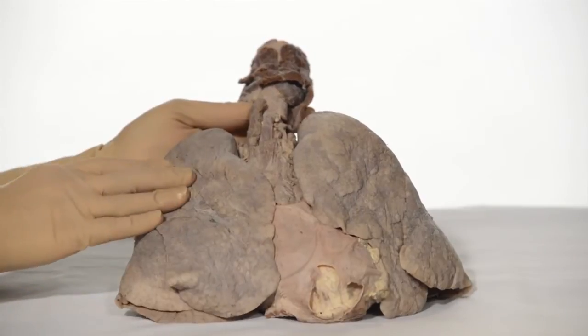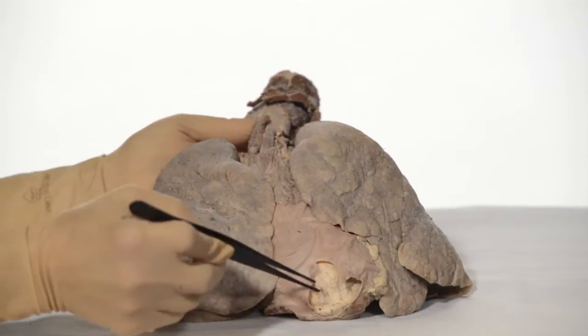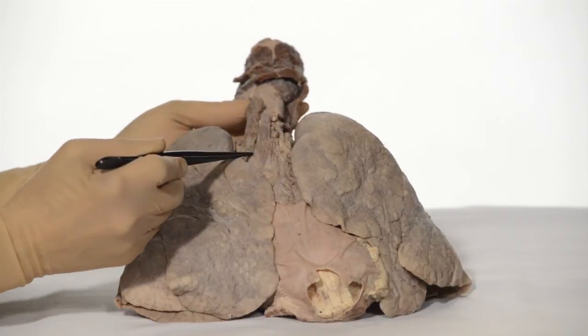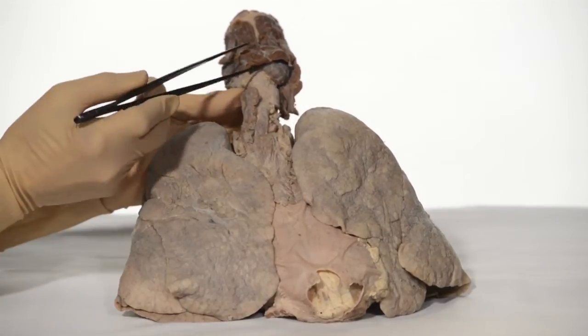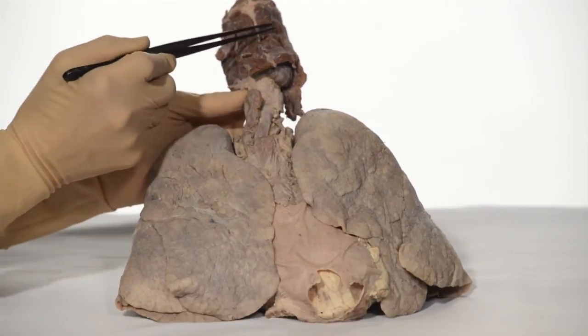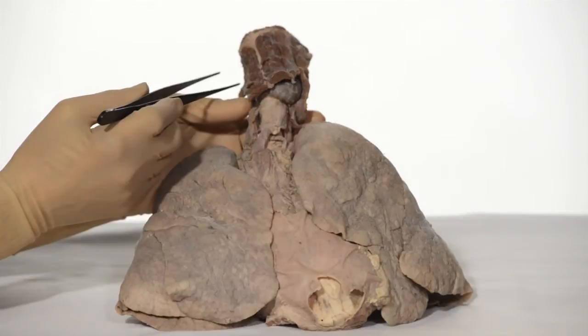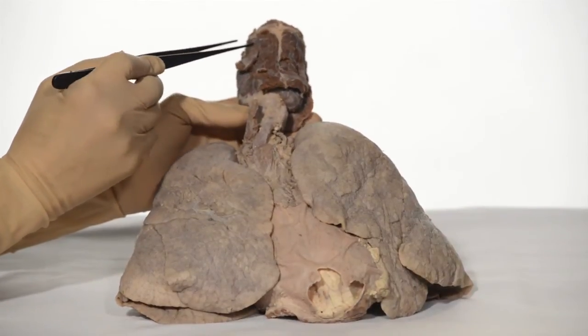I will also point out the vagus and phrenic nerves, carotid arteries, superior vena cava, and a few cartilages. The lungs feel soft and spongy. The heart is firm and is surrounded by the pericardium. This hole was caused accidentally during removal of the specimen. This structure here is remains of the thymus, located anterior to the pericardium. These are some of the strap muscles attaching to the hyoid bone here. The hyoid is a U-shaped bone not attached to any other bone in the body; it is held in place by numerous muscles attached to it.